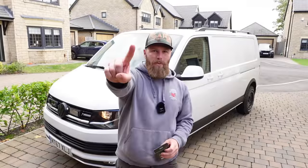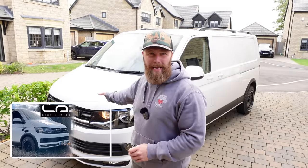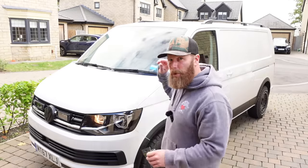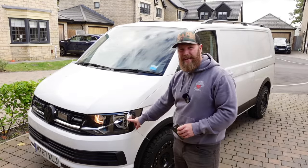Number one on the list is headlights. Since fitting the laser lamps to the front, a lot of people have said 'what are you going to do about the headlights?' because out of the factory they are poor — and they are not incorrect. They are poor. This is the daytime running light that is standard with the Transporter.